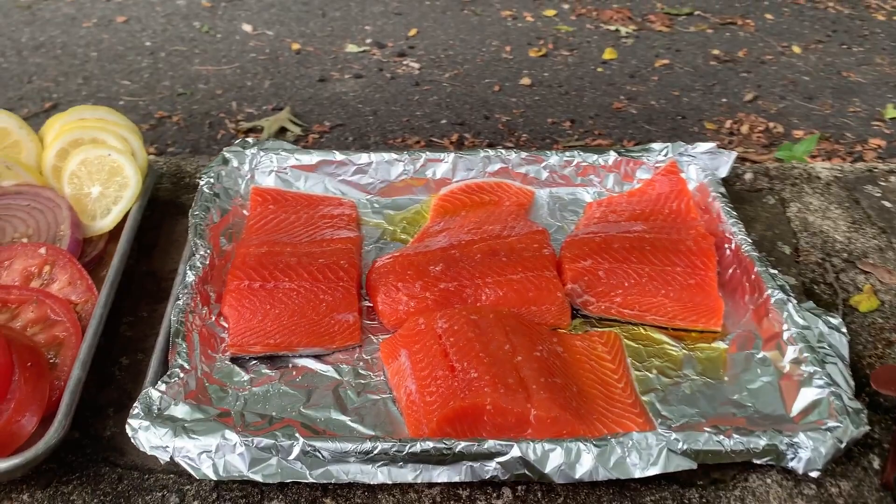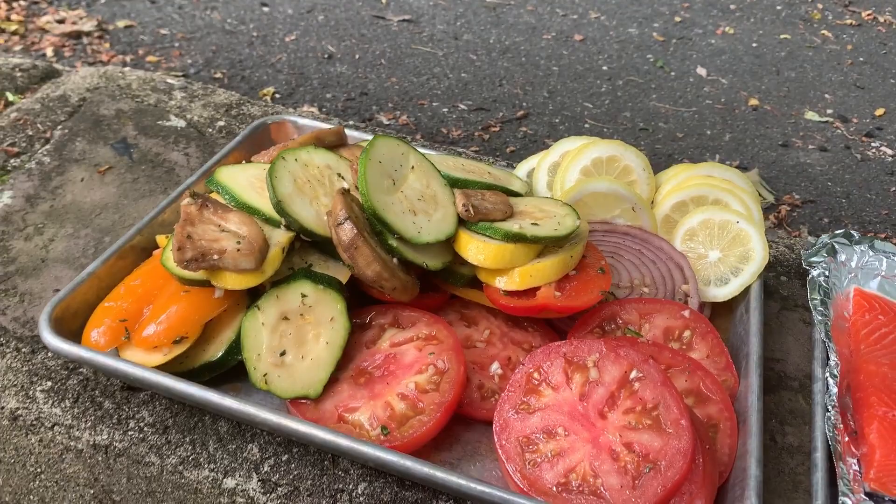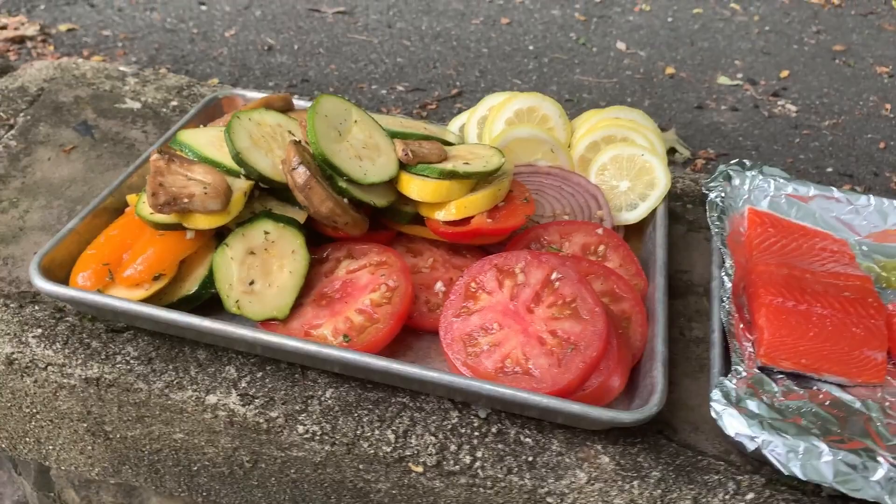Then we have some veggies that we're gonna grill up, and that is just marinated with a little balsamic, olive oil, salt, pepper, garlic, and a little bit of sugar. So as soon as we get some coals rocking, we're gonna cook this stuff up.